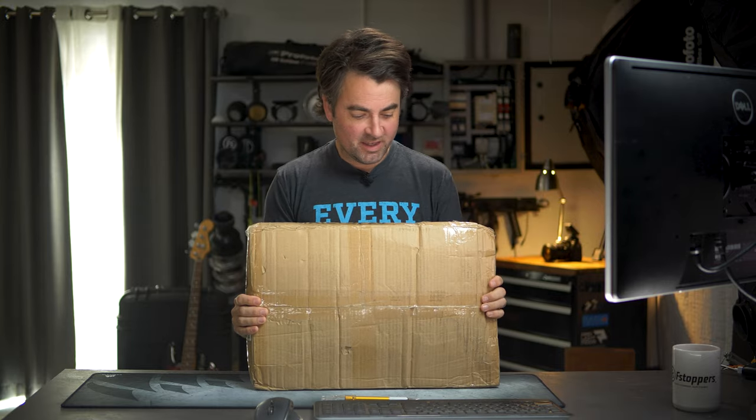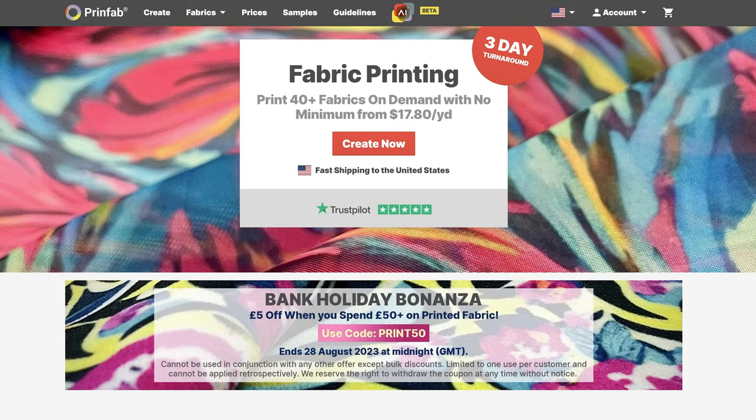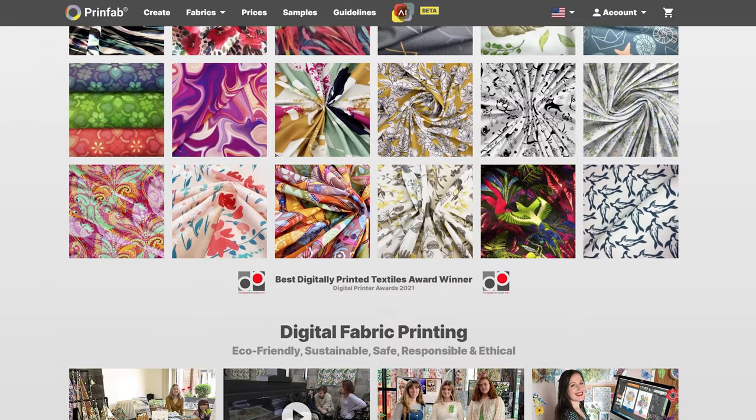My package came in — it's shockingly small. This is not sponsored by the printing company; this is created by Prinfab, P-R-I-N-F-A-B dot com. The cost of these prints is ridiculously cheap — I think each massive print is going to be less than two hundred dollars once I get the wood and build everything out. Unfortunately, this company just told me they will not ship any more fabric to Puerto Rico, but they do ship to the United States. They're based out of the United Kingdom, so next time I'll have to mail prints to Florida and have somebody forward them to me.